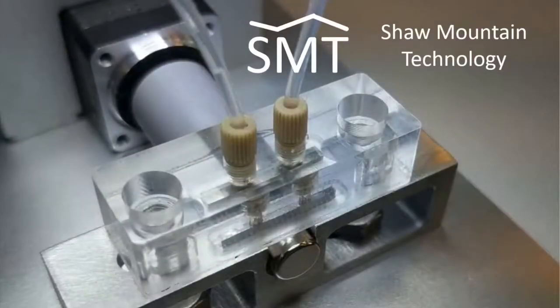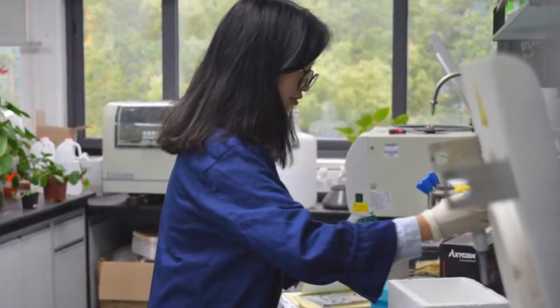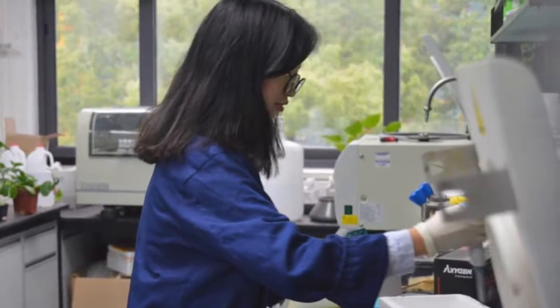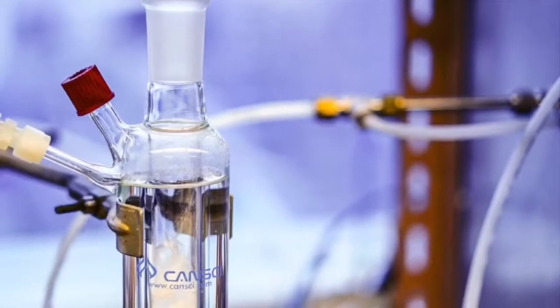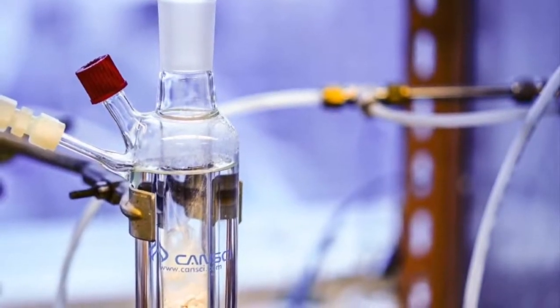The Magnetic Shape Memory Micropump of Shaw Mountain Technology. As a researcher working with fluids on the nano-liter and micro-liter scale, you want to transport small quantities of liquids precisely, repeatedly, with minimal dead volume, and possibly against a significant back pressure.